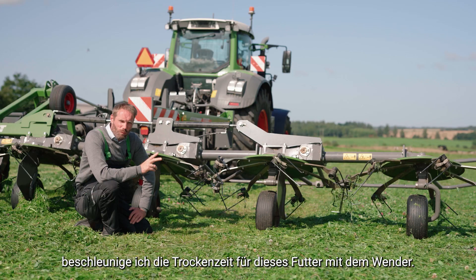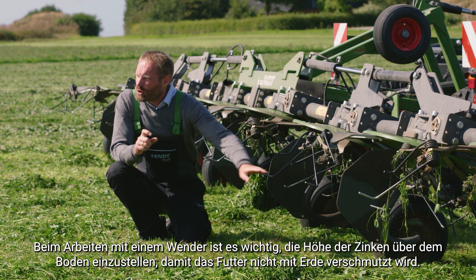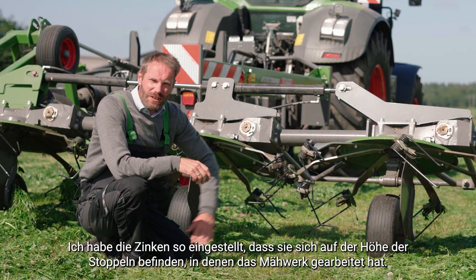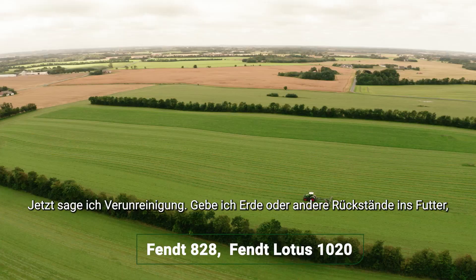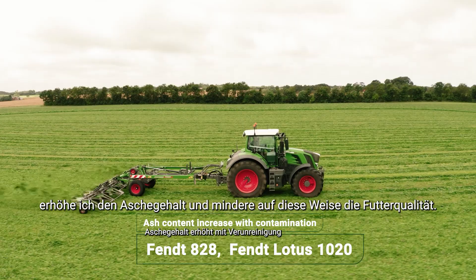When you're working with the tedder, it is a key element to adjust the height of the tines above the ground so you do not have any soil contamination of your forage. I have adjusted the tines to be at the stubble height — in this instance, eight to nine centimeters. That way I reduce the risk of contaminating the feed. When I have soil or other residues coming into the feed, I increase my ash content, and that way I reduce the forage quality.